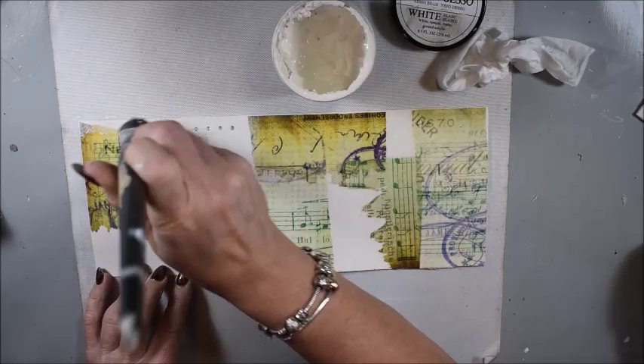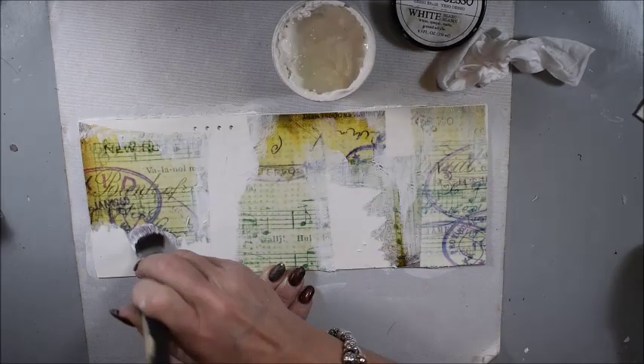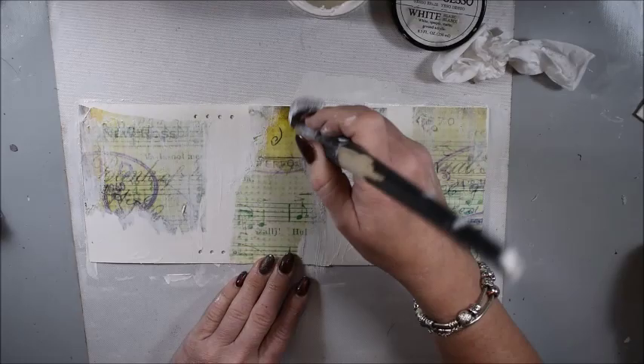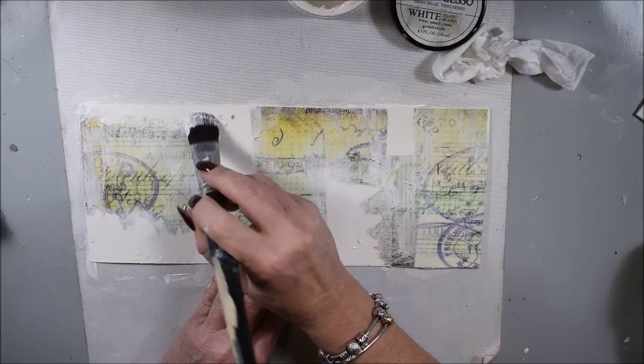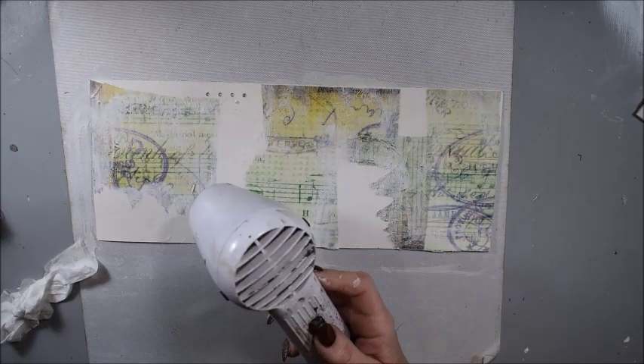You see me here having the tissue paper not all over the journal — just a little bit here and there. To make the edges not look too much, I'm adding gesso there. I'm also adding gesso because I will use paint over my Musica paper, so it will flow very well.